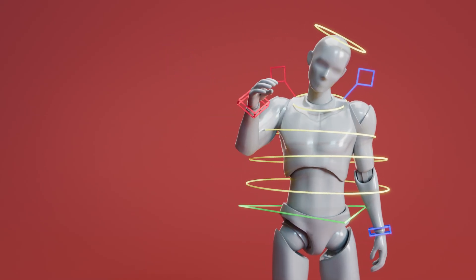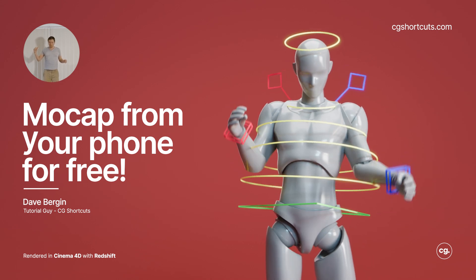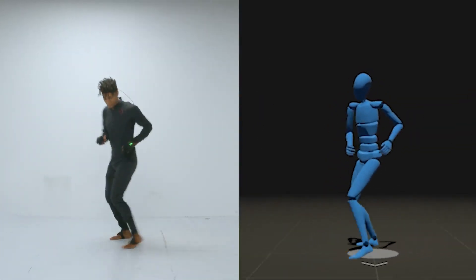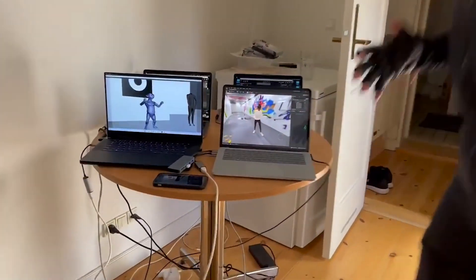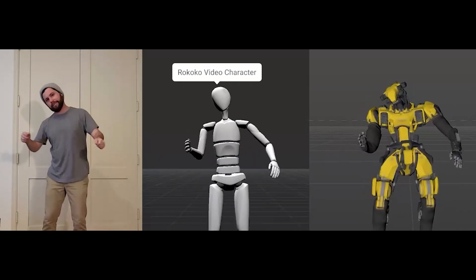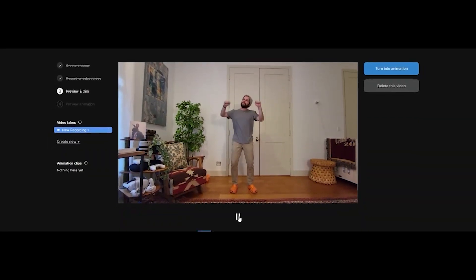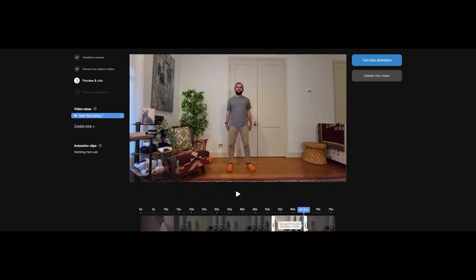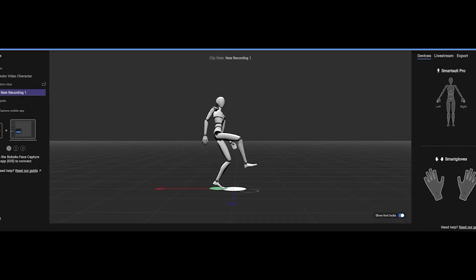Hey, it's Dave from CGShortcuts. Today we're taking a look at the free app that lets you create 3D motion capture from your phone camera. Motion capture has up to this point only really been possible with a pretty expensive mocap setup consisting of a suit, gloves, and some fairly pricey software. But the guys over at Rococo, who are already pretty well known in the motion capture space, have just released a new app that captures motion directly from video without the need for a suit or any tracking markers — and best of all, it's completely free. So let's have a quick look at how we can use it and what kind of results we can get.